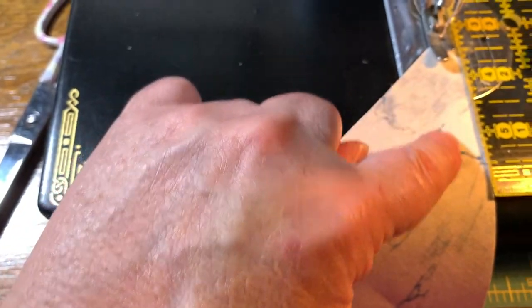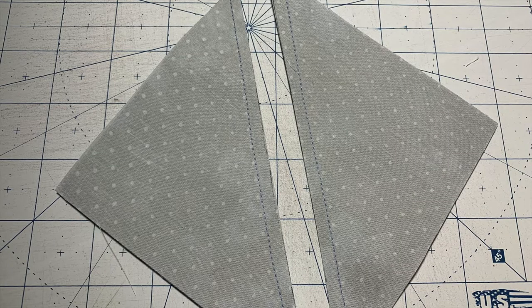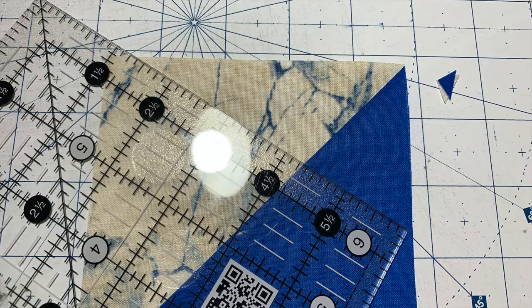Repeat that process as necessary to get a nice variety of 12 half square triangles. Now, it doesn't matter if you've used method one or method two. We are going to go ahead and open up our half square triangles, and you're going to finger press to the dark side.